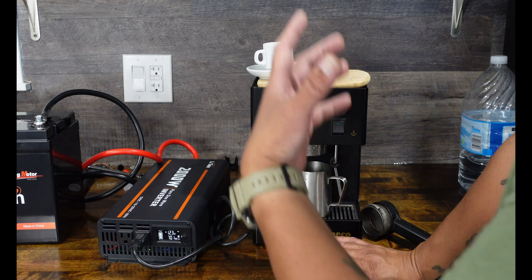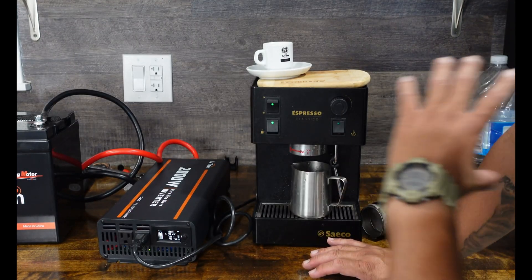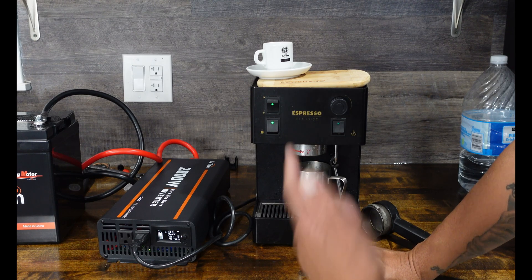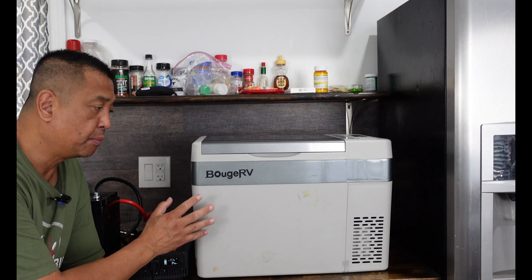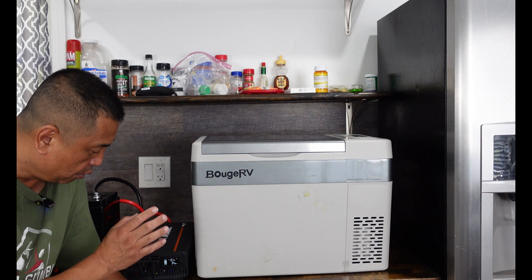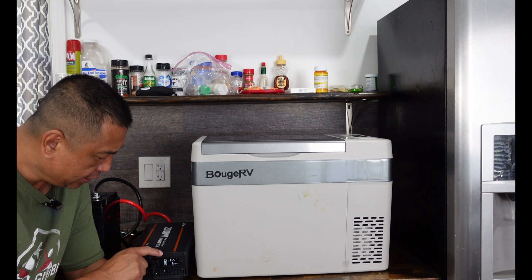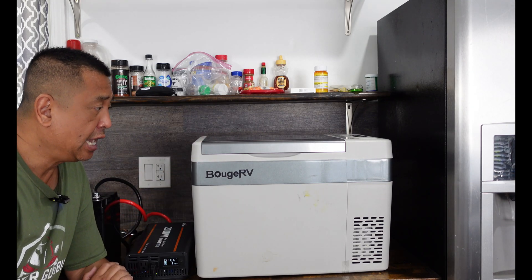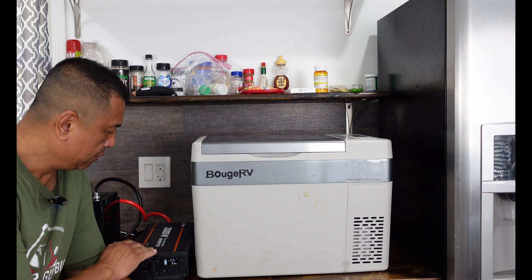If you go camping, boondocking, or doing off-grid stuff, you can power up your appliances. We're going to let this run for about 30 minutes to an hour, monitor the wattage and power off the battery, and see how it does with this inverter.